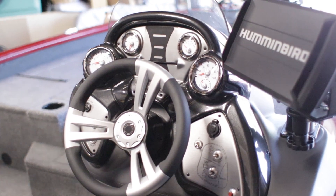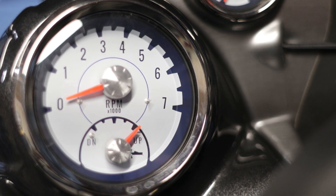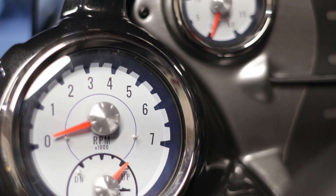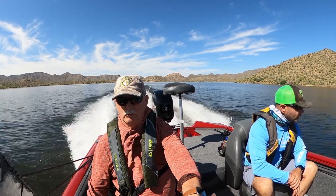I'm impressed with the gauges. The standard tachometer — you don't want to get it over 6,000 RPMs on the 60-horse motor. What I really like is the trim indicator. I'm getting to know, just by looking at the indicator and listening to the motor, right about when the motor is going to cavitate and I need to back off. I'm getting used to what RPM and trim setting gives me max performance off the boat.